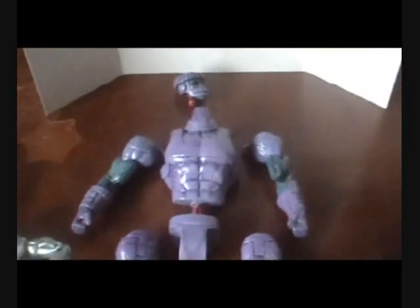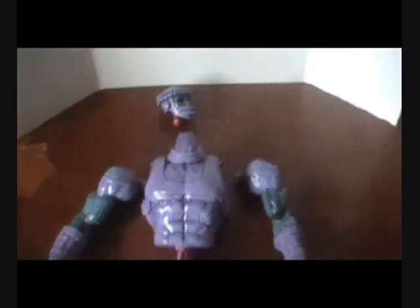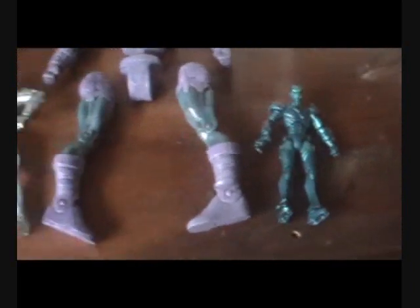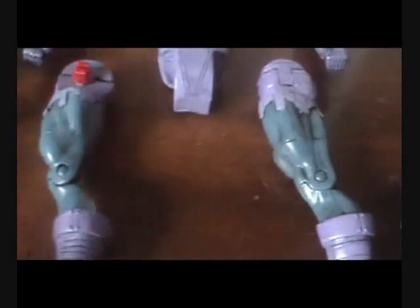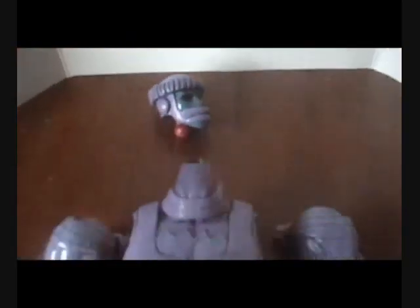I'm going to put it on eBay tonight. I'm going to list it under Marvel Legends slash Universe. There you go — let me know what you guys think of this guy. All right, just a quick vid. See you later.